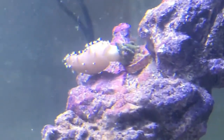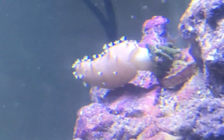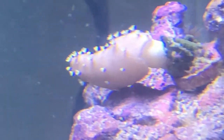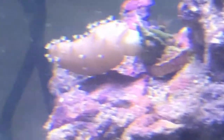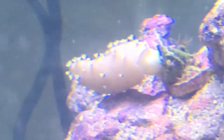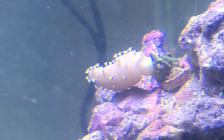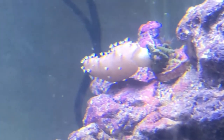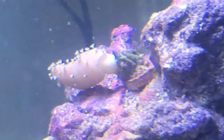Next up is the devil's hand toadstool. We named him COVID because he looks like those little spores on COVID. They don't get too big and they look really cool. They love high flow, so that's why we put him right next to the filter. They're just amazing and they can change their form to however they want.